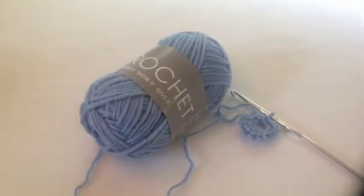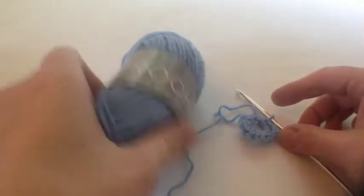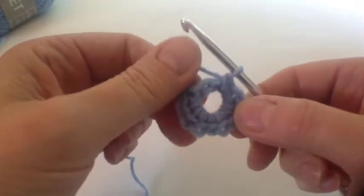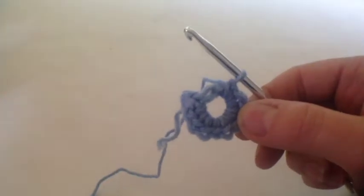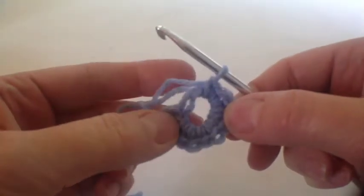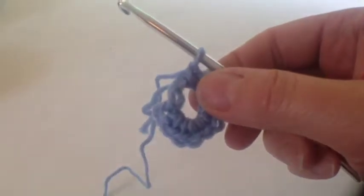Welcome back to the Art of Crochet blog - this is square number 50. We've got this lovely periwinkle yarn and I've already started. I've made my chain of six and joined that into a circle, and then I've got to do 12 double crochets into that circle, and I think I've done 11 so far.